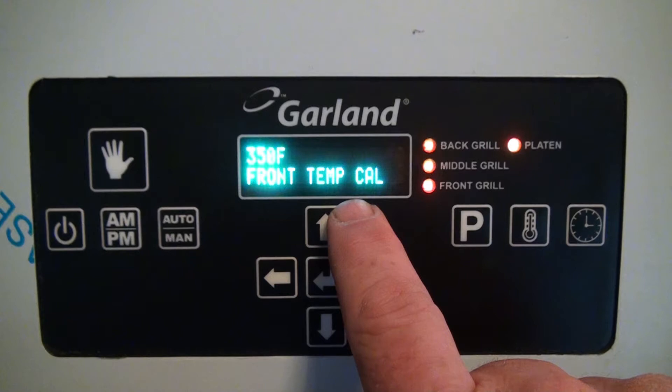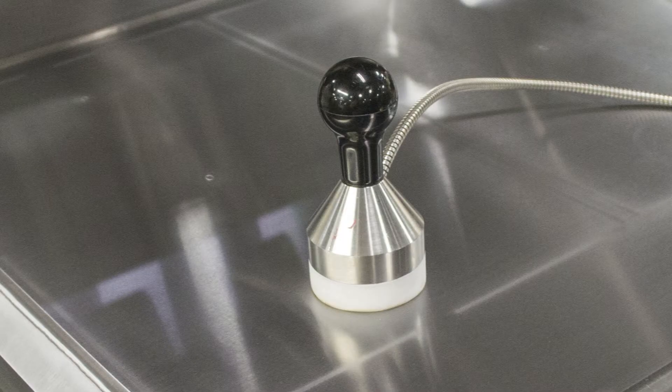This is the front zone of the griddle plate. Notice the temperature is at 350 degrees Fahrenheit. Using your surface probe, place it on the front thermocouple of the griddle plate and compare your readings to the control. You want to be within one degree of the displayed temperature.